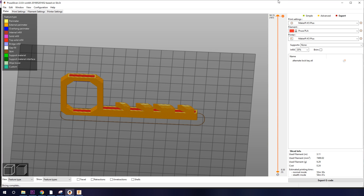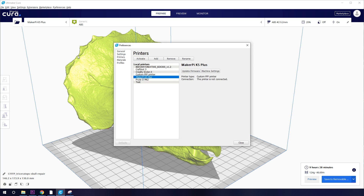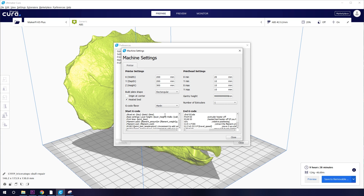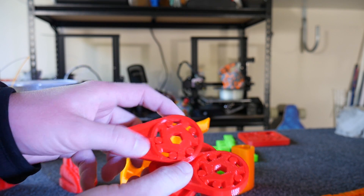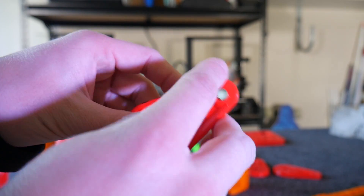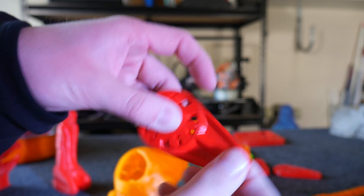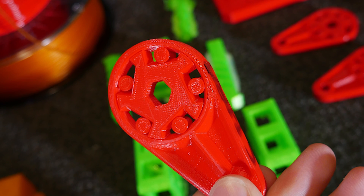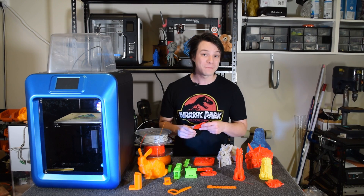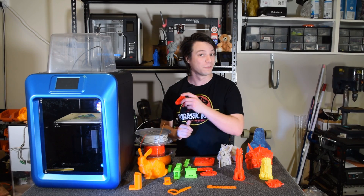I did some tests with PrusaSlicer and Cura 4.0, making new profiles from scratch and copying over the fairly unusual start and end G-code scripts. To test it I used my one-way roller clutch design to stress the profiles, and I found the Cura 4.0 result was the best with even the raft separating cleanly — I'll link my profile below if anyone's interested. Slicers really do make a quantifiable difference to print quality, so I suggest MakerPi move to a newer one.